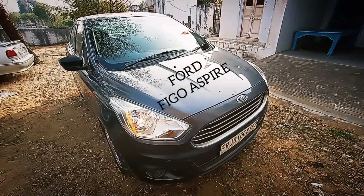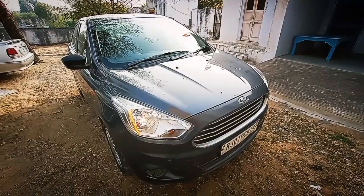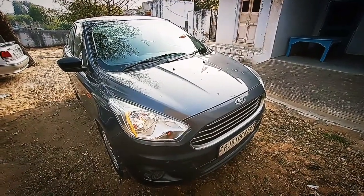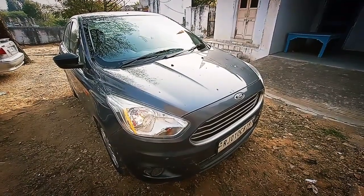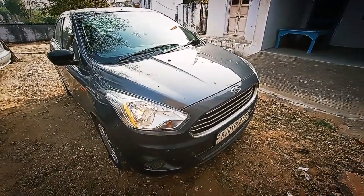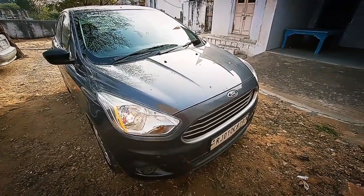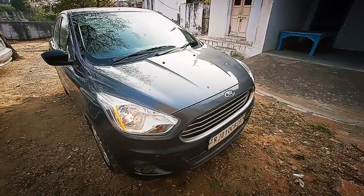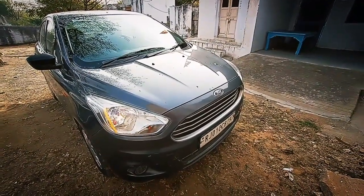Hello everyone and welcome to our new video. The car we have got today for you is the Ford Figo Aspire. It is a 2015 model. This is the base model of Ford Figo Aspire of the pre-facelifted version, the Ambiente. It is offered from the American car manufacturer Ford.